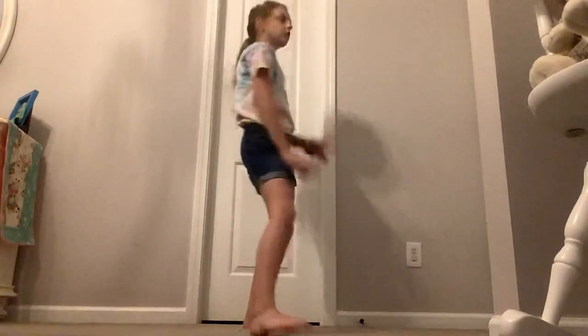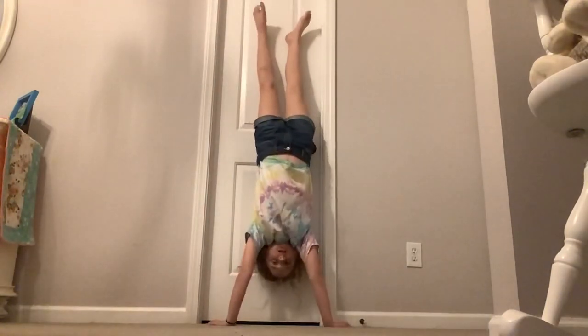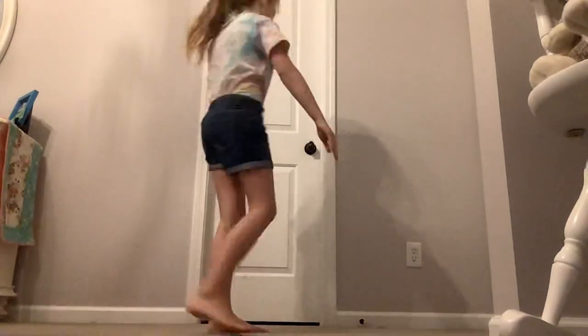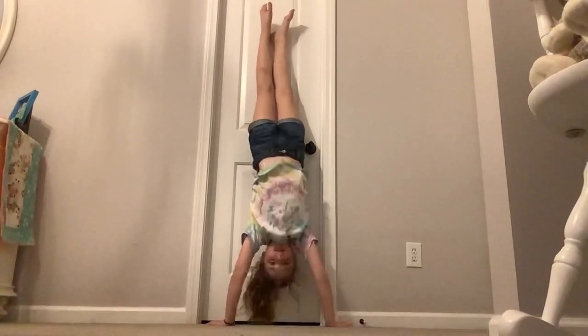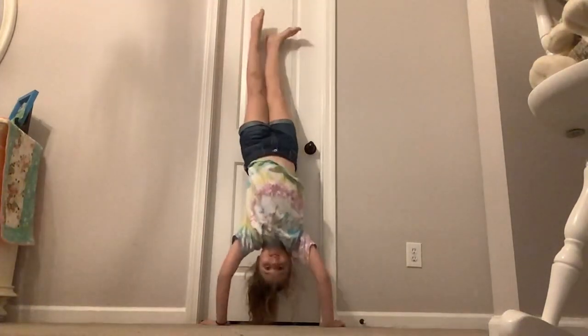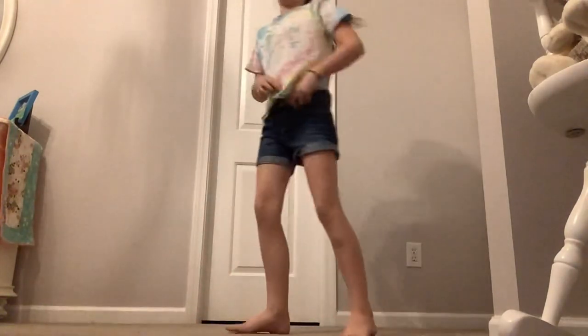We're trying to get to an A-. Oopsies. Oh my shirt. Bye bye, shirt. So the first time I did it, I think I did a good job. So let's try again. Oh my god, that was actually pretty good.